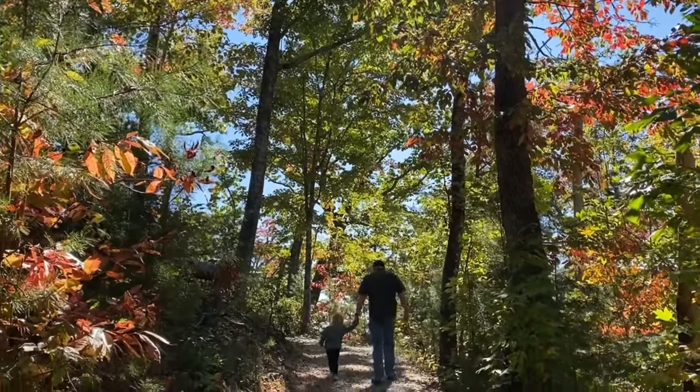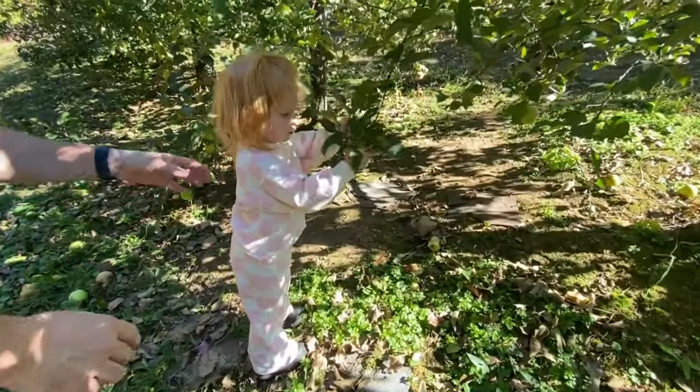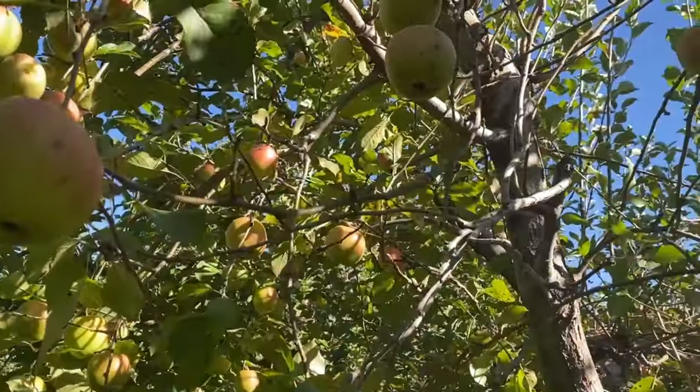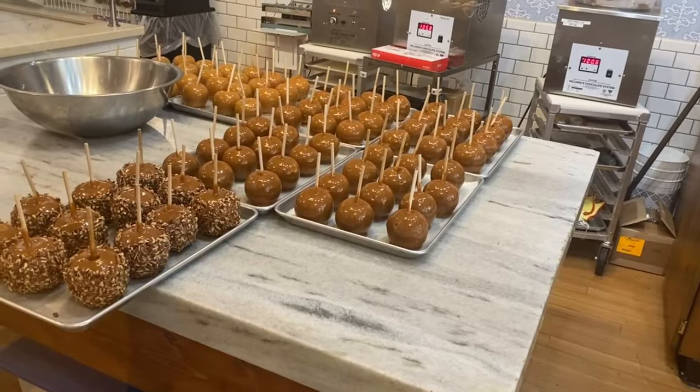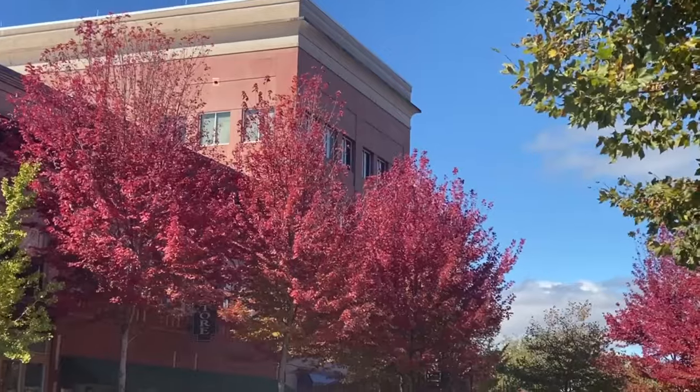There's nothing more beautiful than the great Smoky Mountains of North Carolina in fall. We just returned from our family vacation in the Lake Lure/Asheville area where we did all the quintessential mountain things like apple picking, lots of eating, sightseeing, hiking, and taking in the fall foliage.